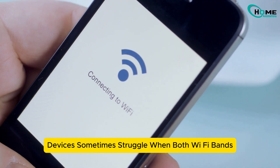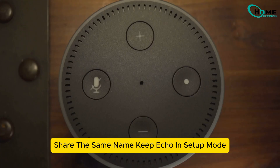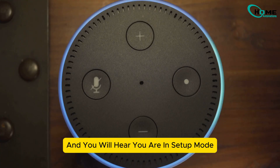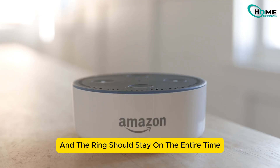Echo devices sometimes struggle when both Wi-Fi bands share the same name, so avoid combined SSIDs. Keep the Echo in setup mode by pressing the power button for 20 seconds until the orange light pops up and you hear 'you are in setup mode.' The ring should stay on the entire time.